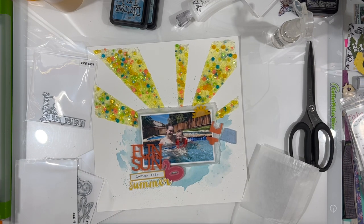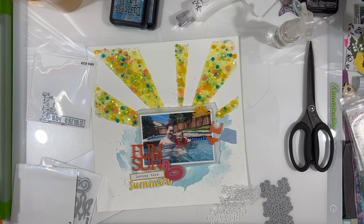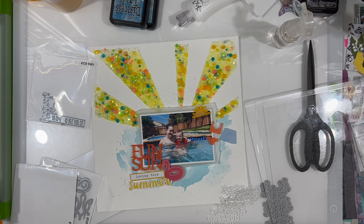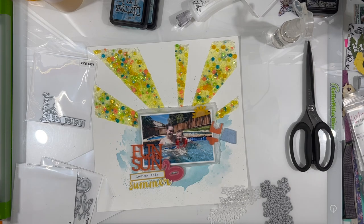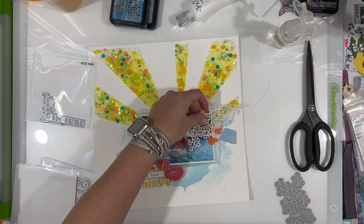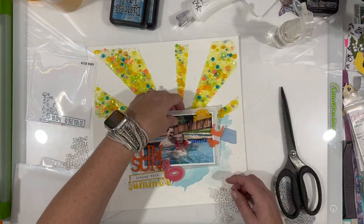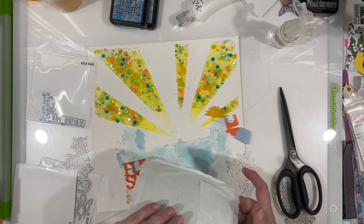I pulled out some dies from Elizabeth Craft Designs and I'm using the one with all the little bubbles. What I did was use a glassine bag, which brings in another texture — it's translucent but a different texture than the vellum or tissue paper, and has a bit of sheen just like a glassine bag does. I'm really happy with how that turned out.